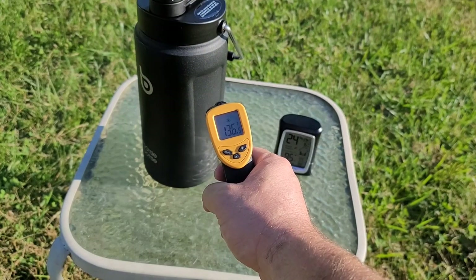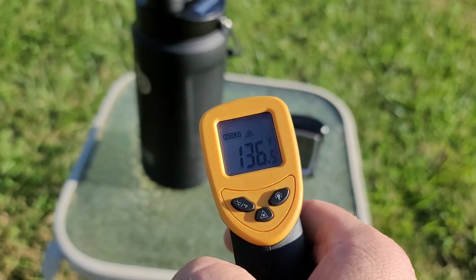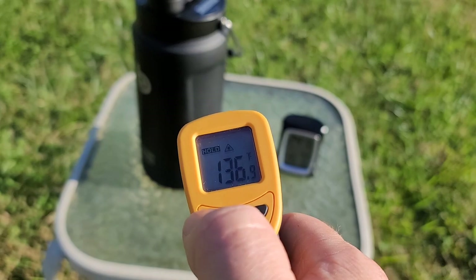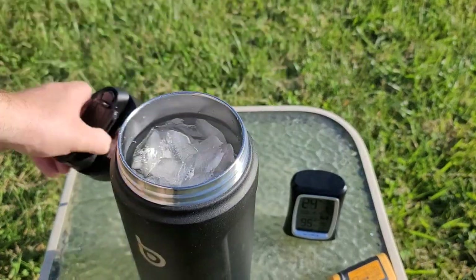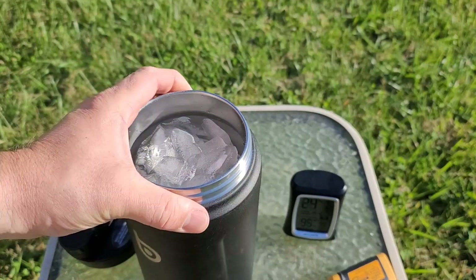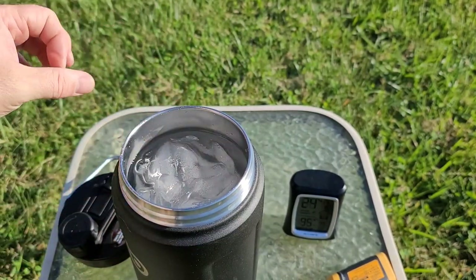Alright let's get a temperature of the outside of the bottle. It's 136 degrees Fahrenheit or 58 degrees Celsius. Moment of truth. Now this has only been 12 hours but we do have a big block of ice still in there. It looks like it's all fused together but it's still up to the top. I really like that. We're gonna check back in tomorrow.